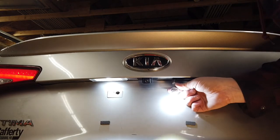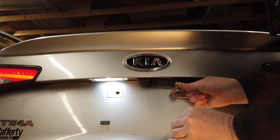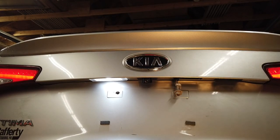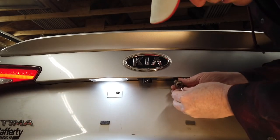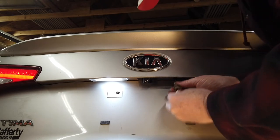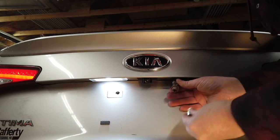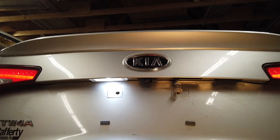Wow, look at that — these are great bulbs! This bulb works in either direction — I cannot believe that, how did they do that? The old bulb was inferior by comparison — it didn't work in one direction but worked when I rotated it. I really like this new bulb.